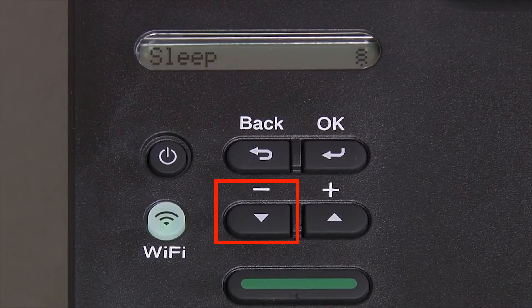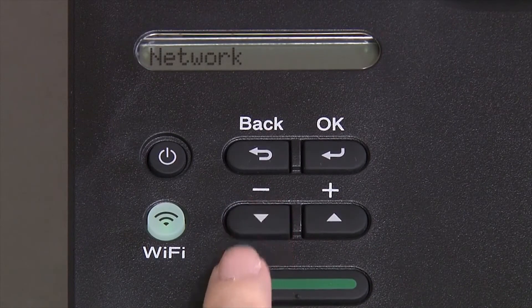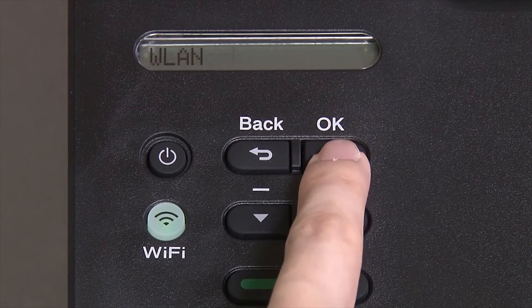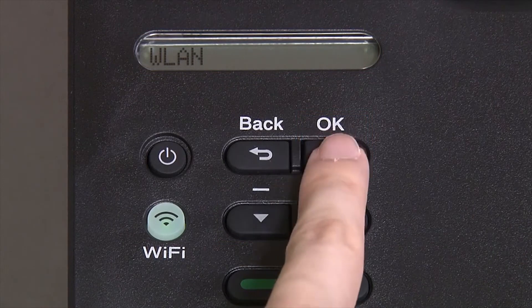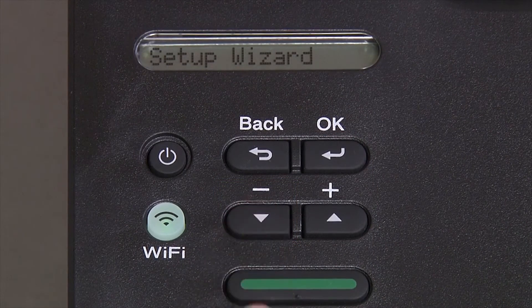Begin by pressing the down arrow repeatedly until the Network option appears on the LCD window, then press OK. Arrow down again until WLAN appears on the LCD window, then press OK. Arrow down until Setup Wizard appears, and then press OK.